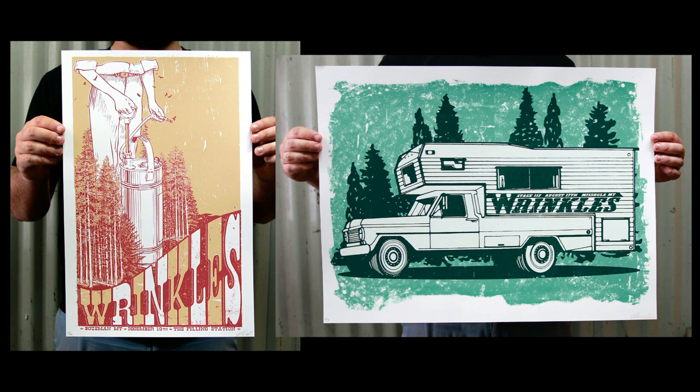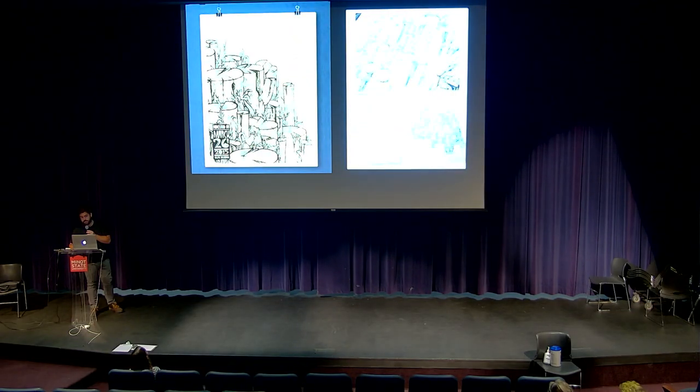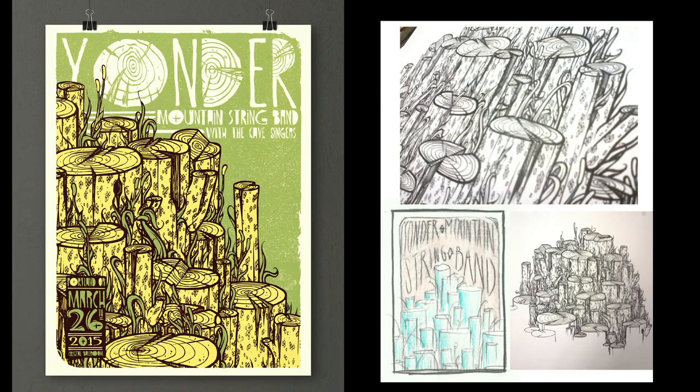About two years after I started, I got my first real job for Yonder Mountain String Band. It was kind of hard transitioning into somebody being like, we want an actual concept, we're paying you, we need to work together. So it was a big learning curve of working with someone rather than just creating my own image and being like, that's good, that's it, that's what you get. Rather, they have some control and input. This was a huge learning process for me.